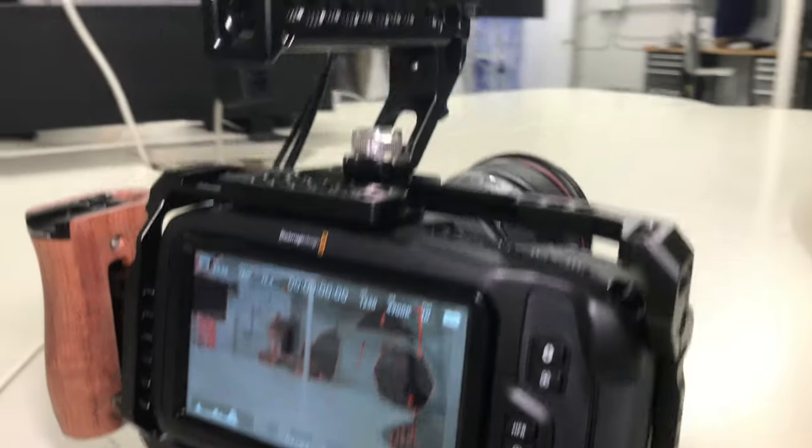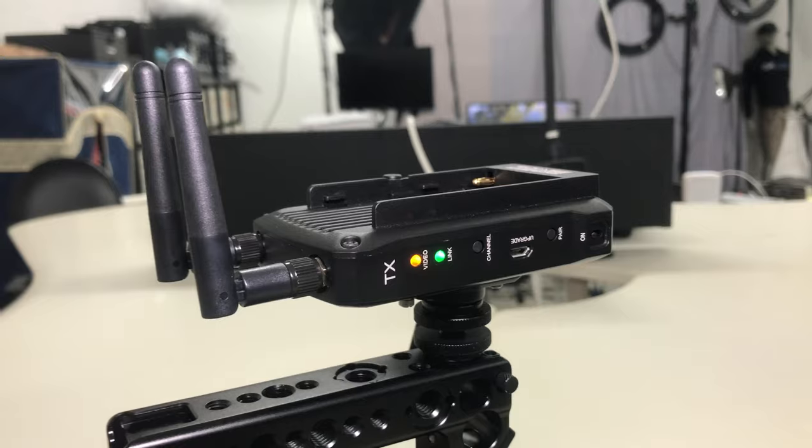Hey, what's going on everyone, Joel Wallace here. So I was building out this camera kit for an upcoming shoot where we'll need to be able to transmit the video wirelessly over to a monitor for the director. And so I figured this would actually be a pretty cool setup to show off.